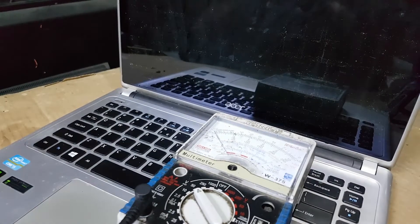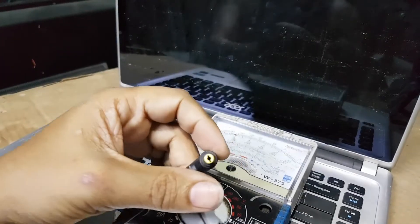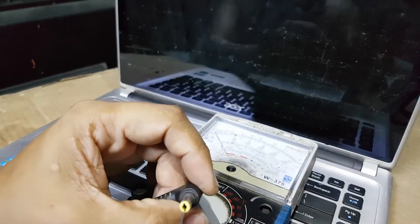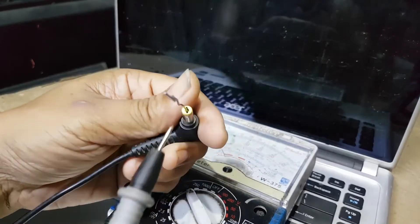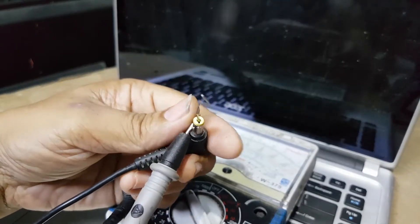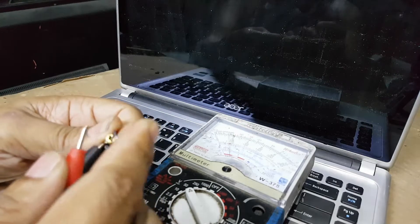Hello, good day everyone. I'm Tefs. Welcome back to this channel. Today's repair is an Acer Aspire V5-471, not turning on and not charging. I will show you how it's going to be repaired.